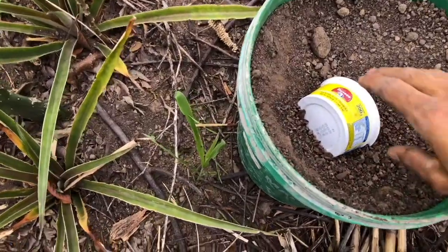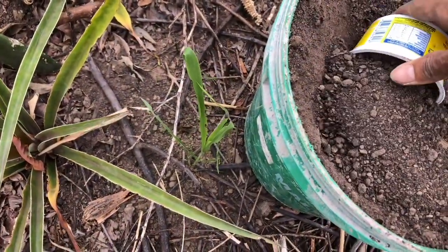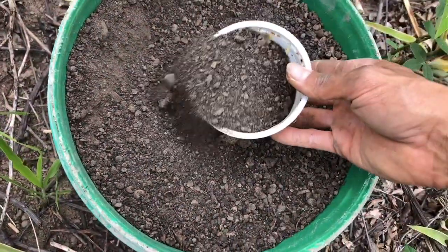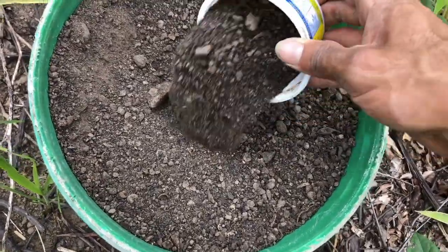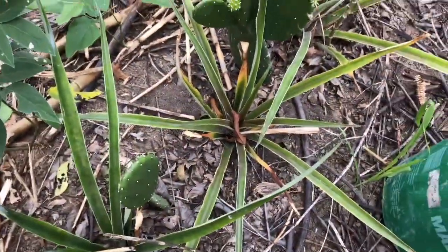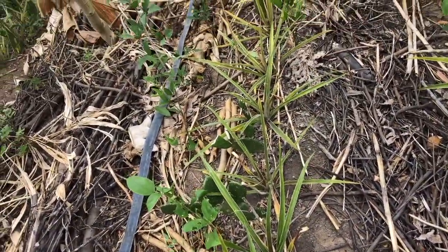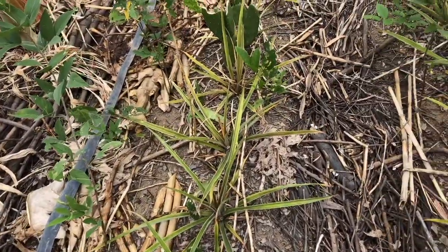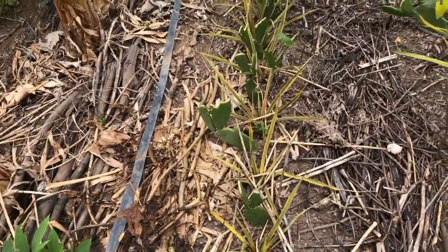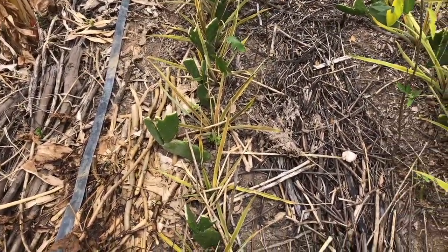So basically, this is the manure that I'm using. It's actually a Bokashi compost, and it's full of nutrients — it's got some minerals, manure, and other stuff. Now, this pineapple is a lot more demanding than the other ones that are already on flower, which I showed you last video. Those are called Pearl Variety — that's Berula in Portuguese.